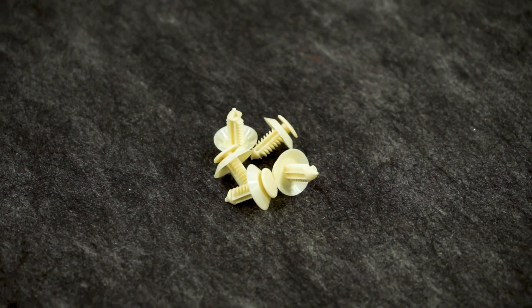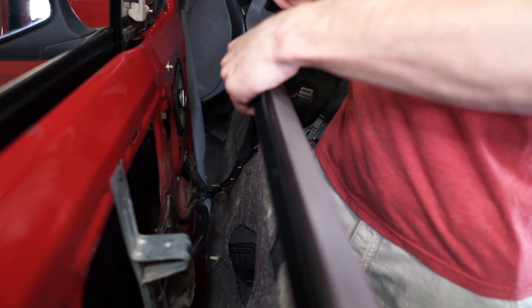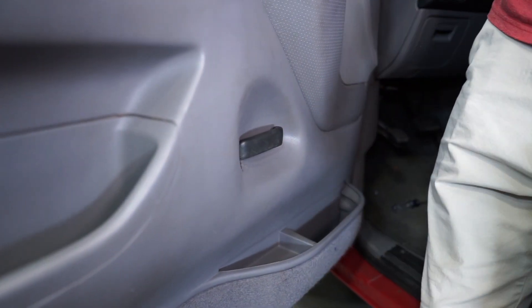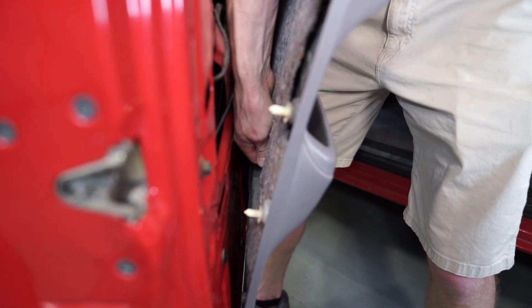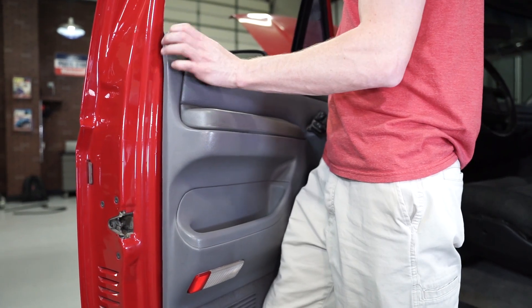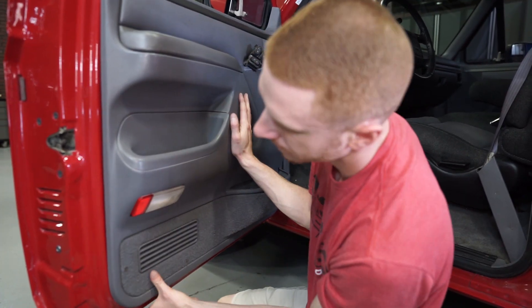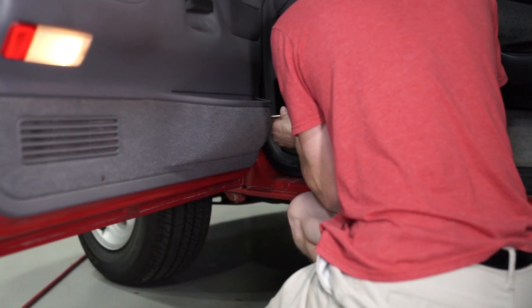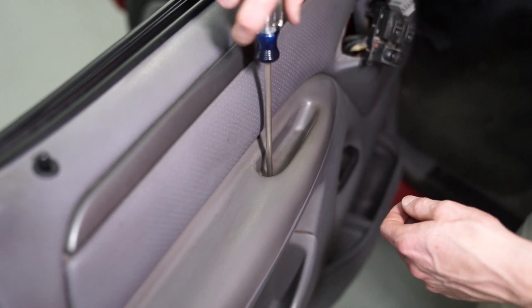Install new door panel clips if any of yours are broken. Position the door panel into place and pass the electrical connections through the opening. Bring the handle up and pass the door panel over the handle. Reconnect the light and rotate clockwise to lock it into place. Make sure the door lock actuator knob passes through the opening. Fully seat the door panel clips, then reinstall the six Phillips head screws and the Phillips head screw in the door cup.